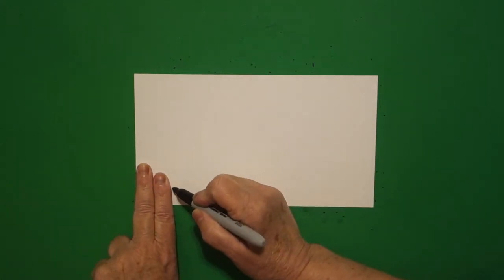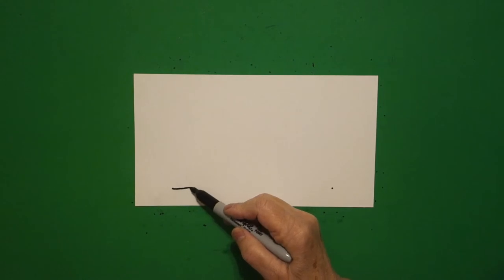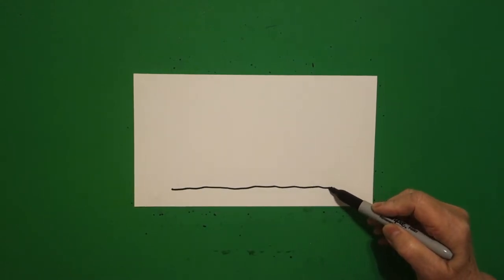Put two fingers on the left, put a dot. Two fingers on the right, put another dot. Starting from the left going to the right, we're just going to draw a slightly wavy line, connect.